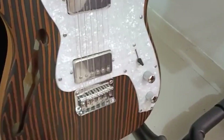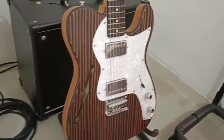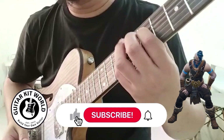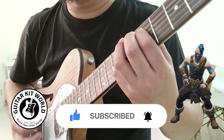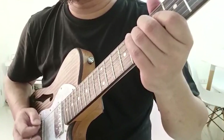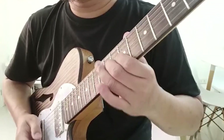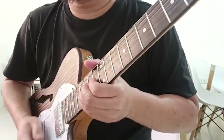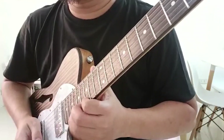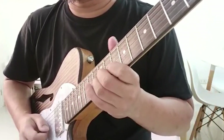I'm going to record a video doing a demo of this guitar. See you next time.